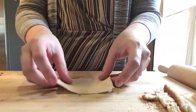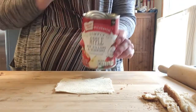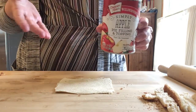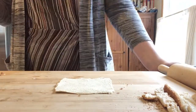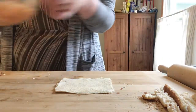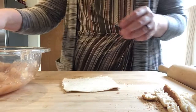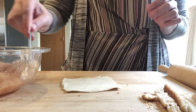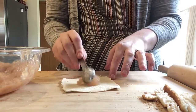Then you are going to get your apple pie filling. You can use any kind of apple pie filling — you don't have to use apple pie filling. It could be cherry filling or cream cheese, whichever one you prefer, and you're going to put it in a bowl. Then you are going to take two teaspoons of the apple pie filling and put it right there on the bread.